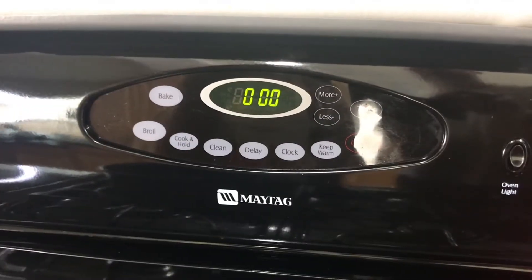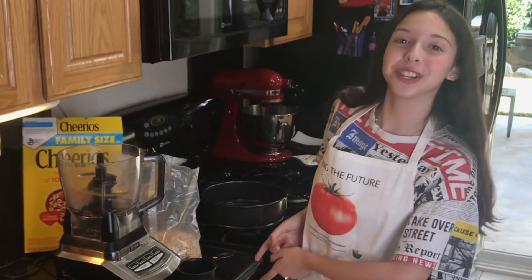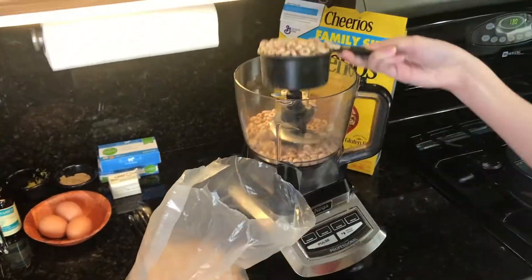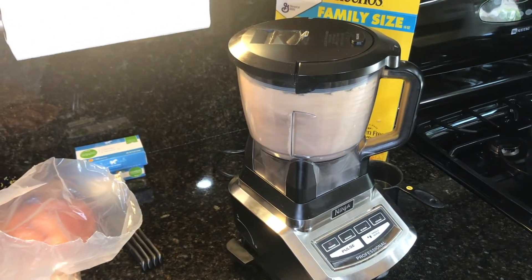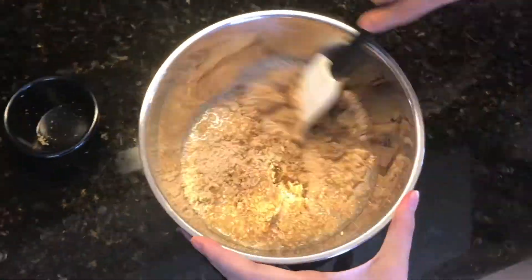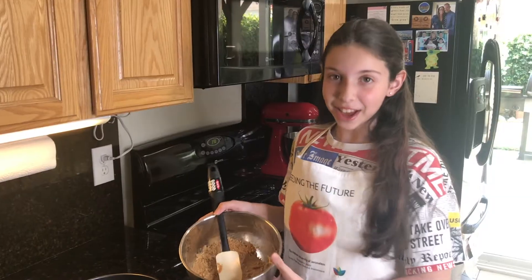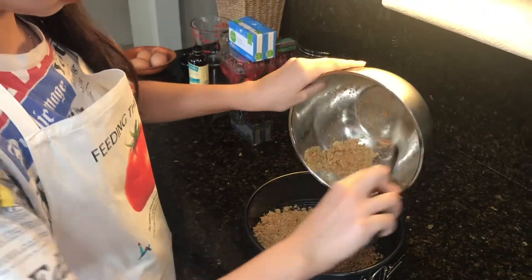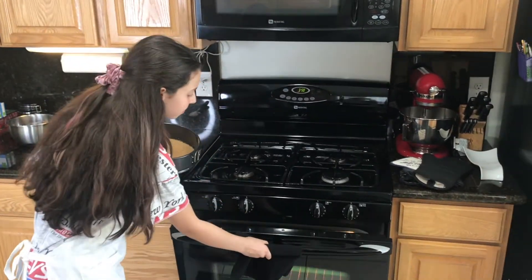First, preheat your oven to 350 degrees. Next, take 3 scoops of Cheerios, put it into the food processor, and crush it! Then combine your crushed Cheerios, brown sugar, and melted butter. Once mixed, press it into the bottom of a springform pan, and put it in the oven for 5 to 7 minutes.